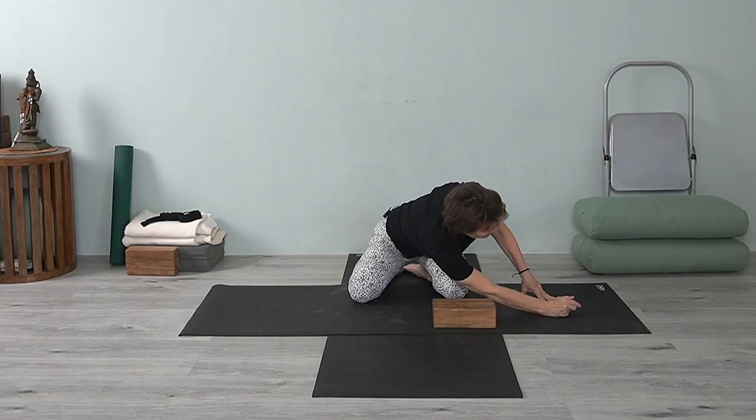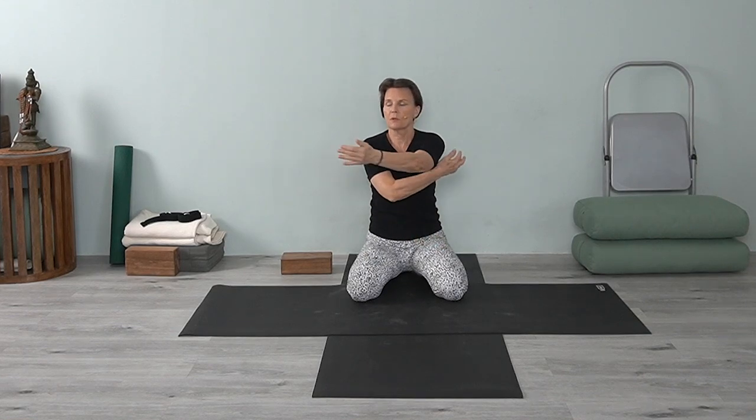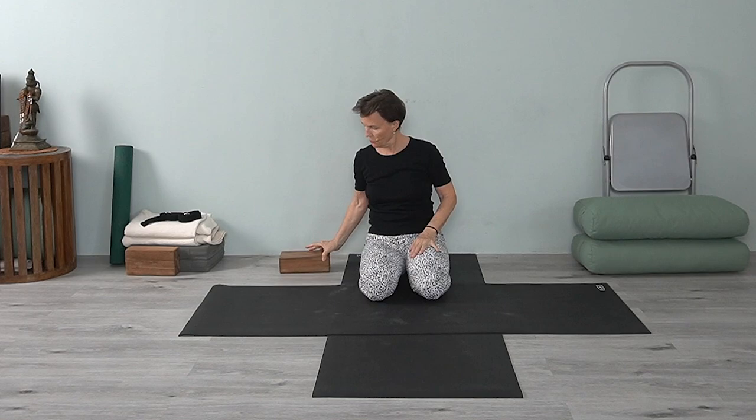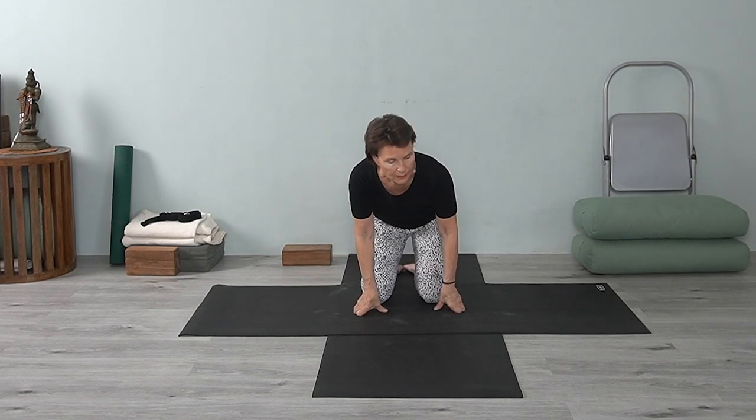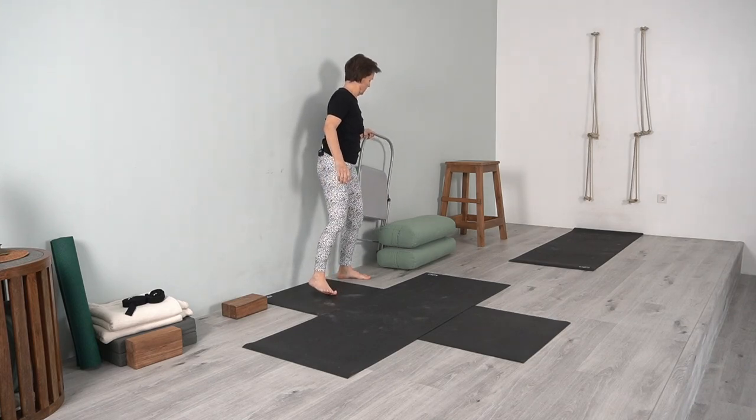Release and come up. Here you're getting that movement of the shoulder essentially moving in this direction. Now you're going to get a chair and we'll go into bharadvajasana. When we're talking about our shoulders, we want to bring mobility to them.